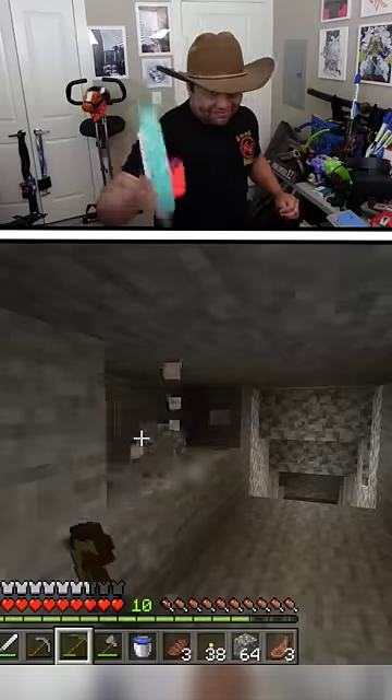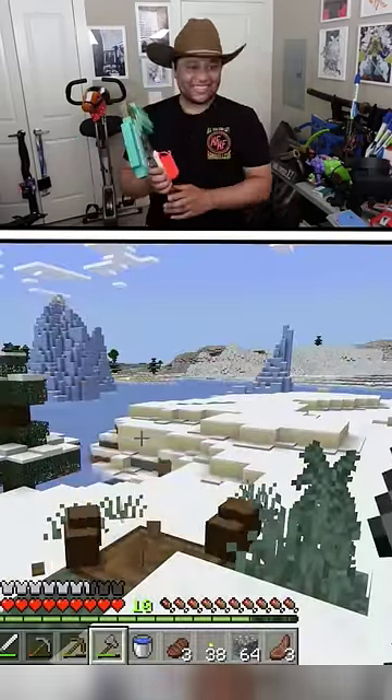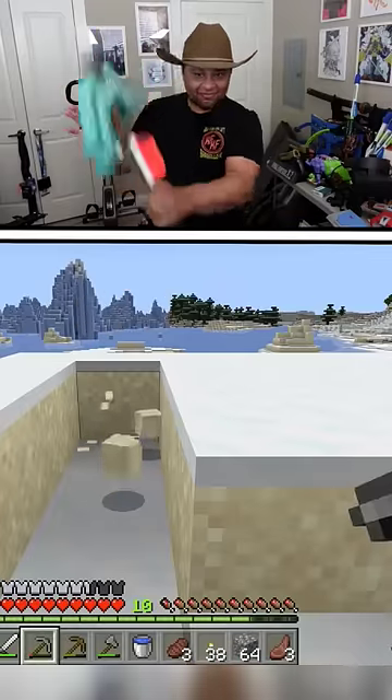So when I swing the pickaxe, it starts mining in the game. It also works with any of the tools, as swinging the controller just presses R2. Overall it's a pretty fun dumb way to play Minecraft — just don't play for too long or your arms are gonna get pretty tired.